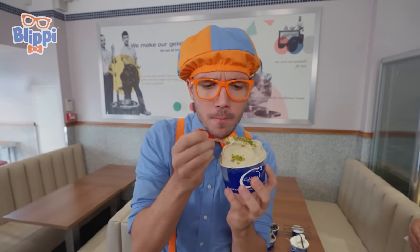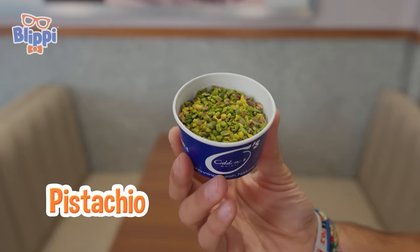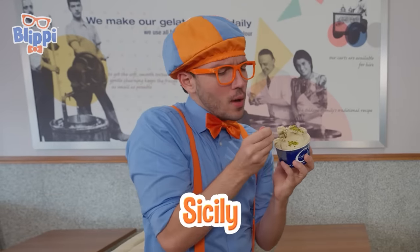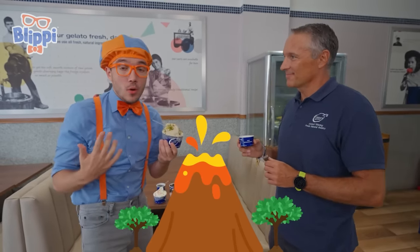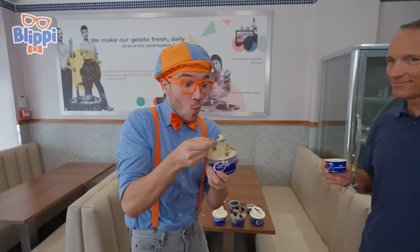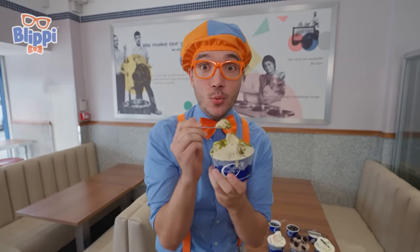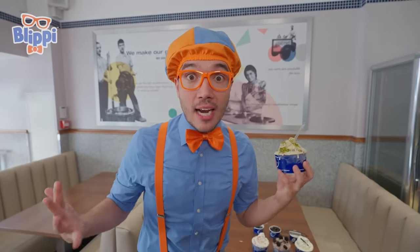Green gelato? Hmm, this is tasty. Christian, what flavor is this? This is pistachio gelato. Oh, pistachio — that's a kind of nut that has a shell, and when you take the shell off it's green. We use pistachios from Sicily, and they are so tasty because they grow on the side of the volcano in Sicily. Wait a minute — these pistachios grow on the side of a volcano? That's right! This is one of the best flavors yet — it's kind of nutty, and it's really sweet and creamy. To think that these pistachios were from the side of a volcano!